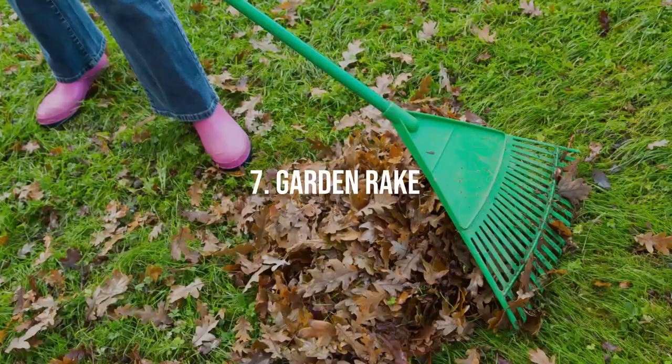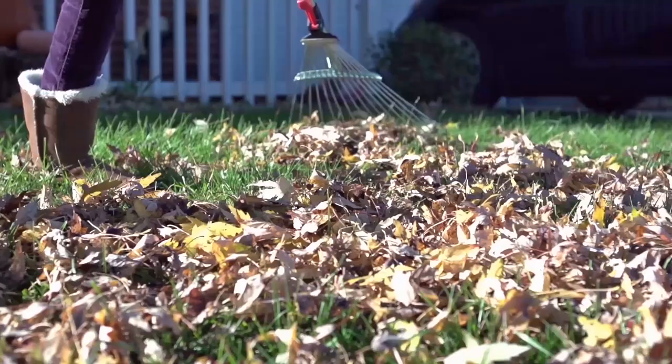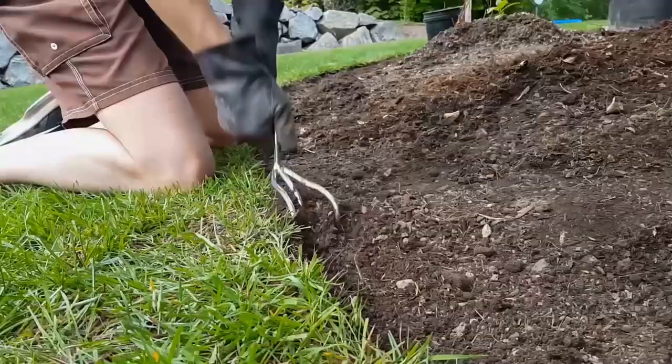Garden Rake. This tool is an indispensable part of any gardener's tool shed. It's designed to help you gather leaves, grass clippings, and other garden debris. The rake is also a great tool for preparing your garden bed, as it can break up clumps of soil and help create a level surface for planting.